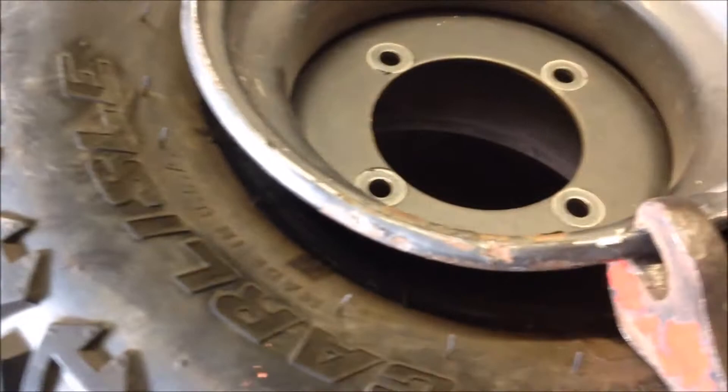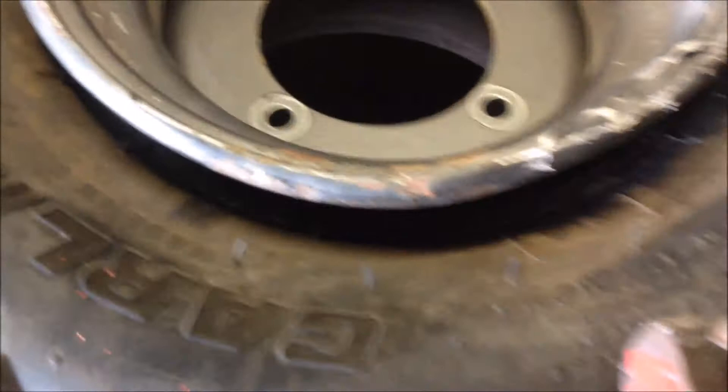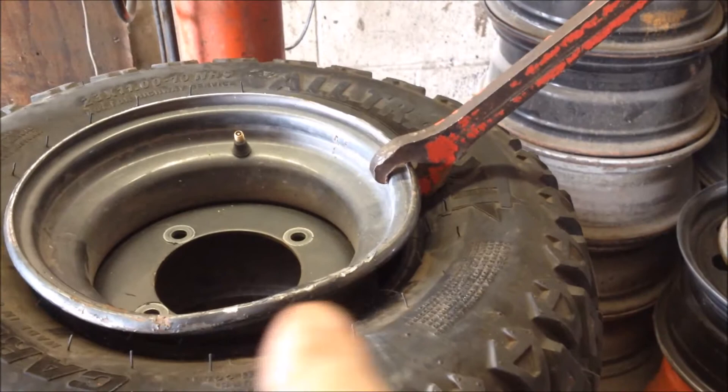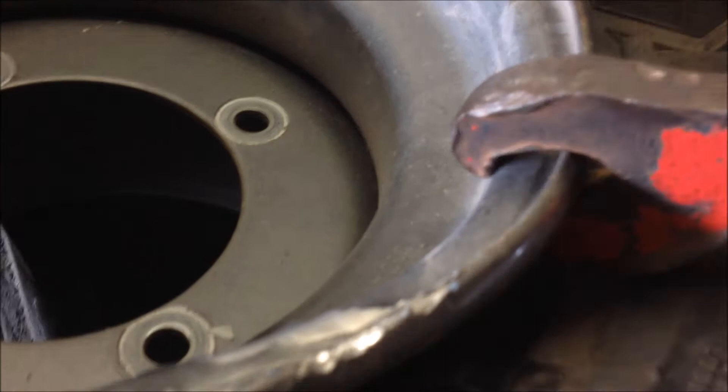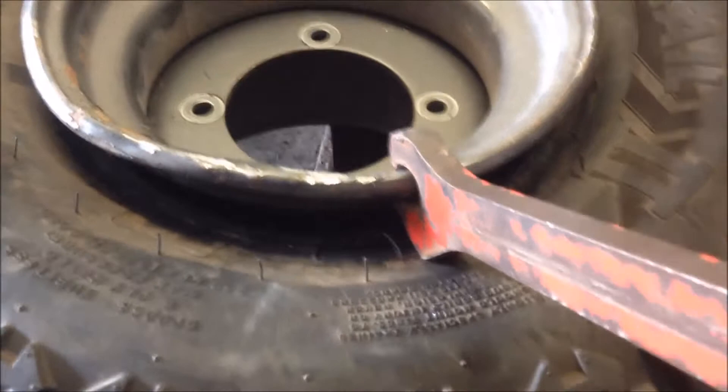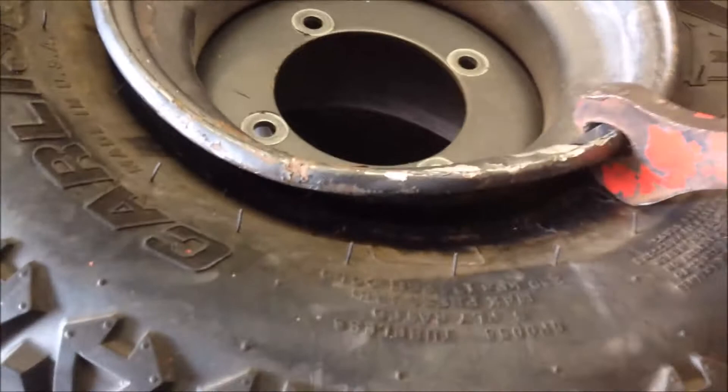Here, trying to straighten that lip out better. Once you get it kind of halfway straight, what I like to do is put the tool on a good solid part of the rim, kind of look at the angle, and just work your way around one more time with the hook on the rim bead seating part itself. You can tell from there — I do believe it's going to work.